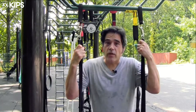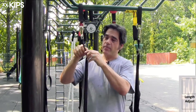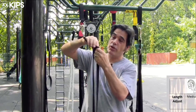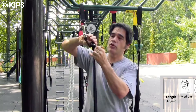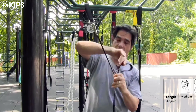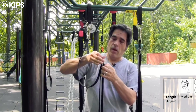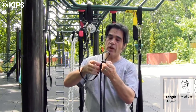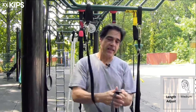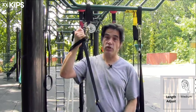Now we're going to talk about adjusting the height of your straps. The PowerStraps have a very standard buckle-type situation, which can be difficult to adjust and may take a little bit of time and getting used to. When you have a situation with two straps, getting them equal with each other can also be challenging.